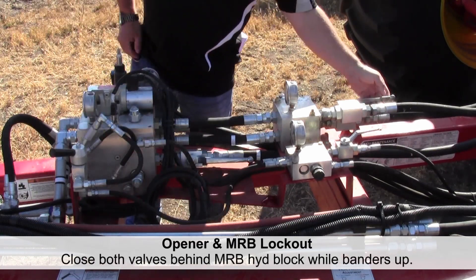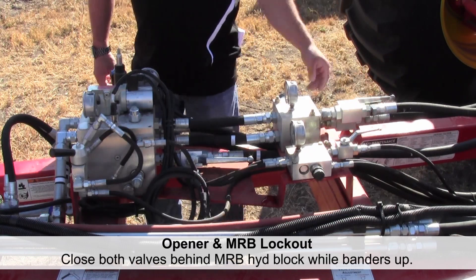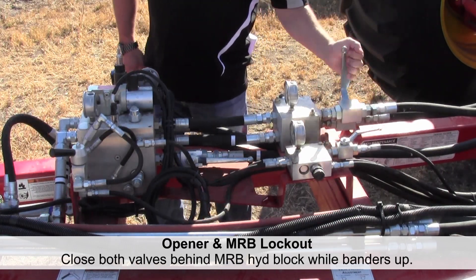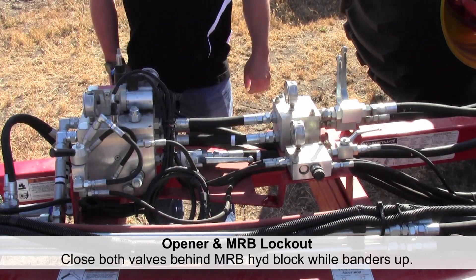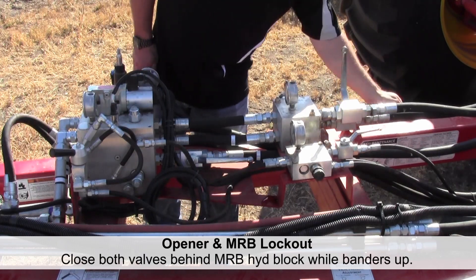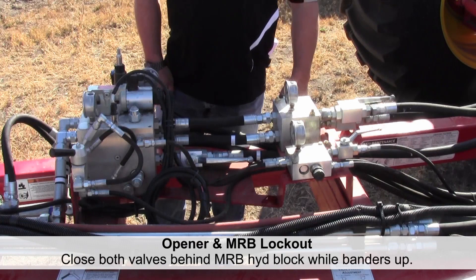The mid row bander block has two valves on the back side. When you raise the mid row banders, simply lock out both valves and we've now locked out the mid row banders so they'll remain in the up position and we're just using the openers. To unlock, simply reverse the direction to open them up and the mid row banders will function as well.